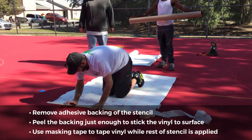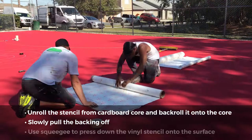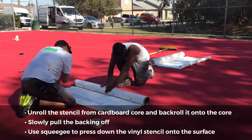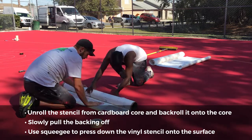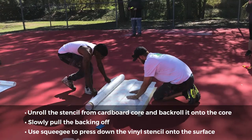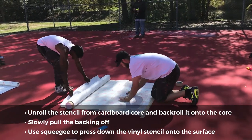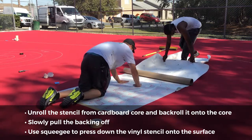Larger stencils will be provided with a cardboard core. Unroll the stencil from the core, then back-roll it onto the core starting at the opposite end of where it has been taped. Slowly pull the backing off as you unroll the stencil, applying the vinyl to the surface. Use a squeegee to firmly press down the vinyl stencil onto the surface.